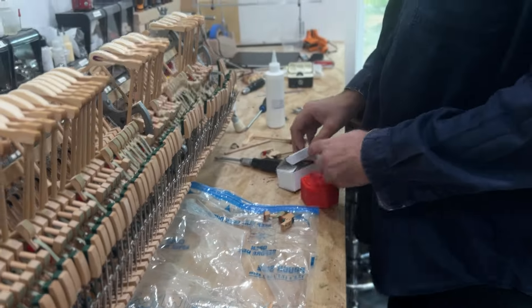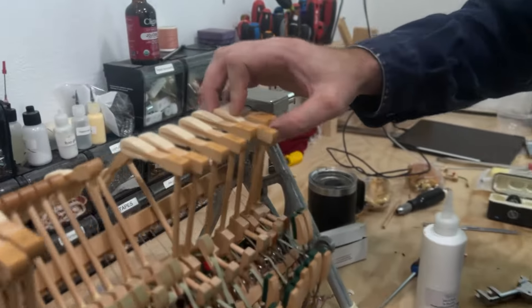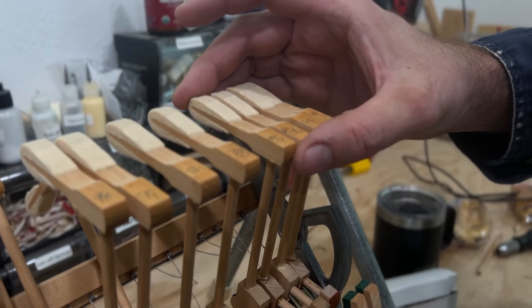What we're going to do is cut off the bridle strap and put a new cork one in, which is quite easy to install. It has a hole for the cork one. Here's one that we've done — this one isn't glued in yet but the height is exactly the same, so all we've had to do is change the bridle strap.